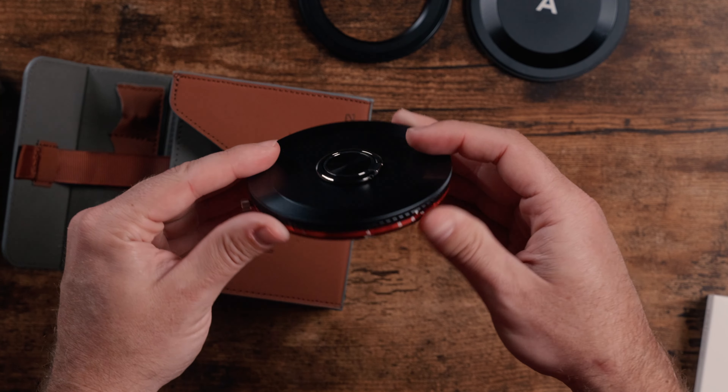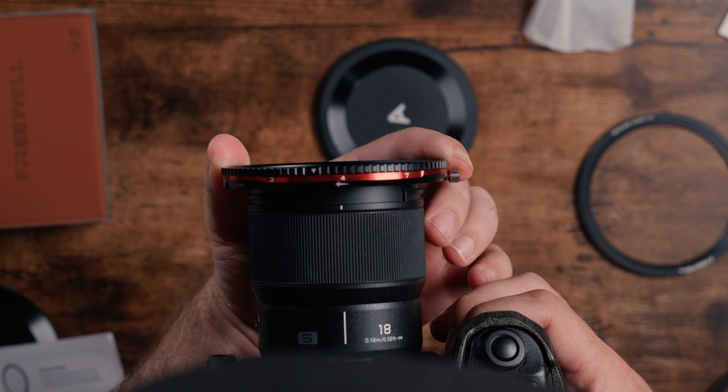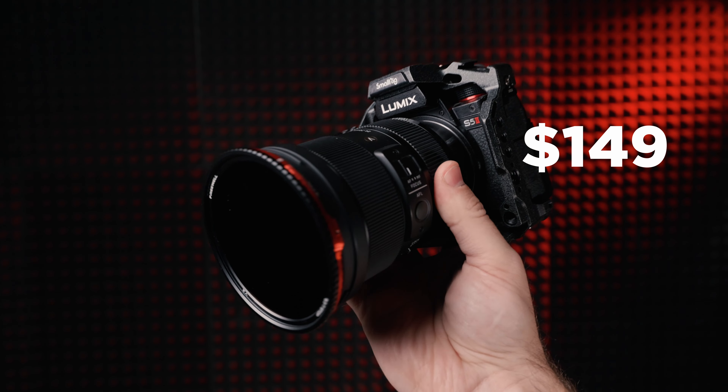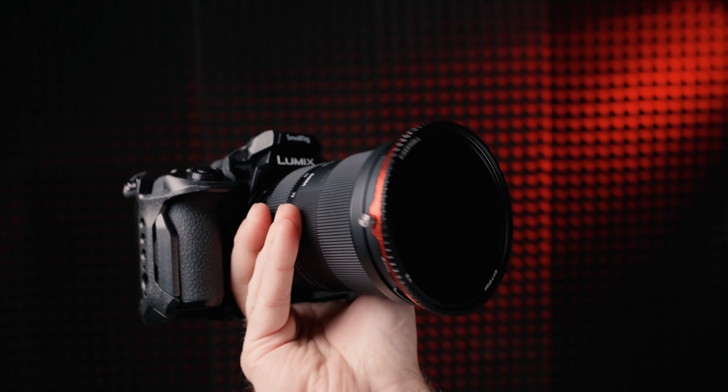Another reason this filter is quite attractive is the price — it's actually the most affordable. At least if you don't buy it in the kit, it's $149. So overall, I love this ND and it's probably going to become my go-to.